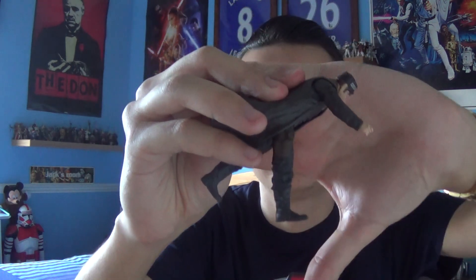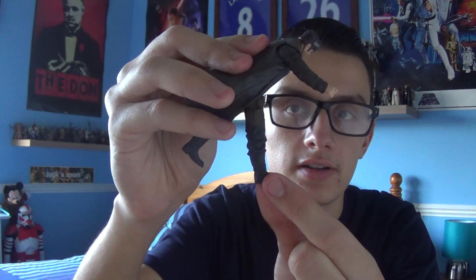Due to the extra part of the pistol on the end — what looks like a laser sight — it is restricted in a way, but you can get the pistol into the holster. It is, like I said, a very tight and awkward fit. So that's a little weakness of mine — the holster. It's on the right-hand side of his leg, and the sculpting of the holster is a little bit poor. They could have done better, Hasbro.